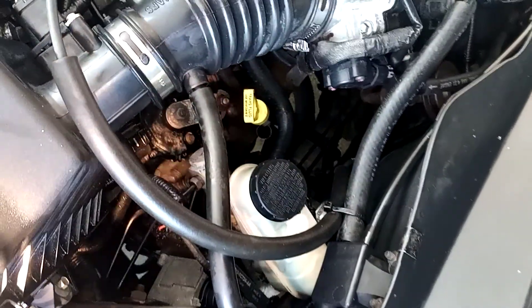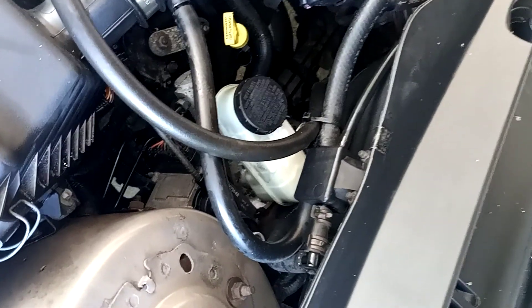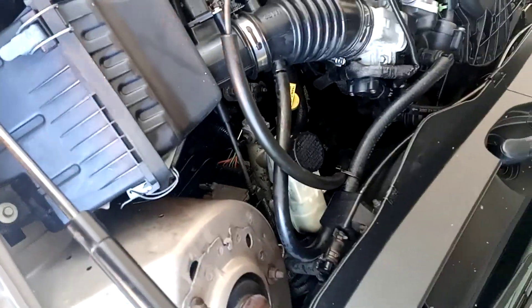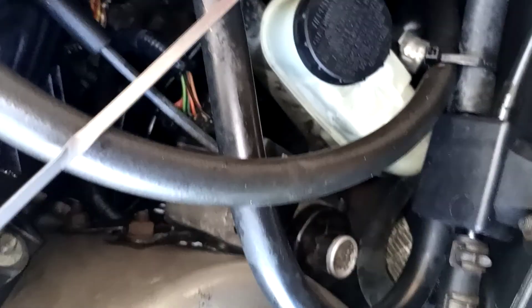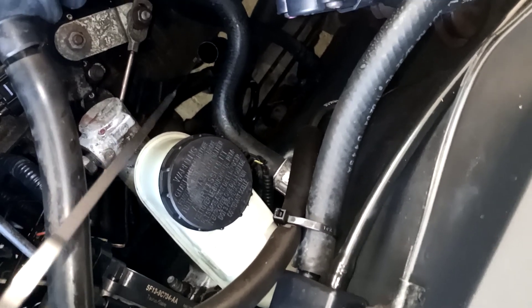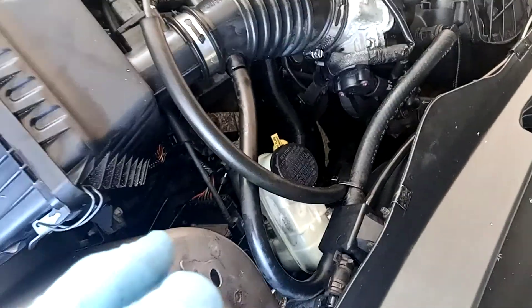It may say you require thirteen and a half quarts, but the problem is if you only remove eight or nine quarts and you go putting a bunch of transmission fluid back in that you didn't remove, you may end up with an overfill condition. Make sure you're checking the transmission fluid level on a level surface, either cold or hot. Get that fixed, and then if you still have some difficulty with rough shifting, consider replacing the sensor.